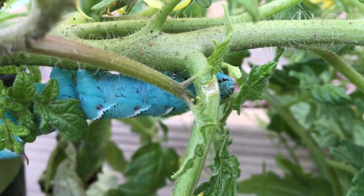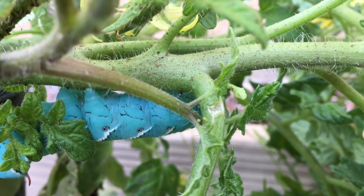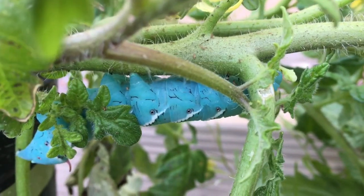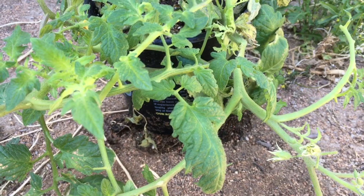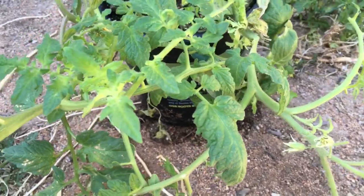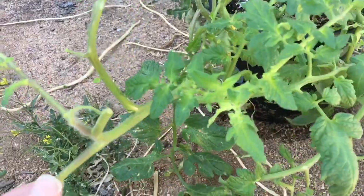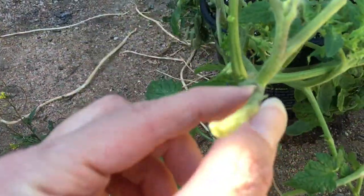Tobacco hornworms feed on solanaceous crops including tomatoes and tobacco, and will even feed on eggplants and peppers. The damage that tobacco hornworms do to solanaceous crops is that they defoliate the plants. We can see that here on this tomato plant where the leaves have been completely eaten away all the way to the stem.